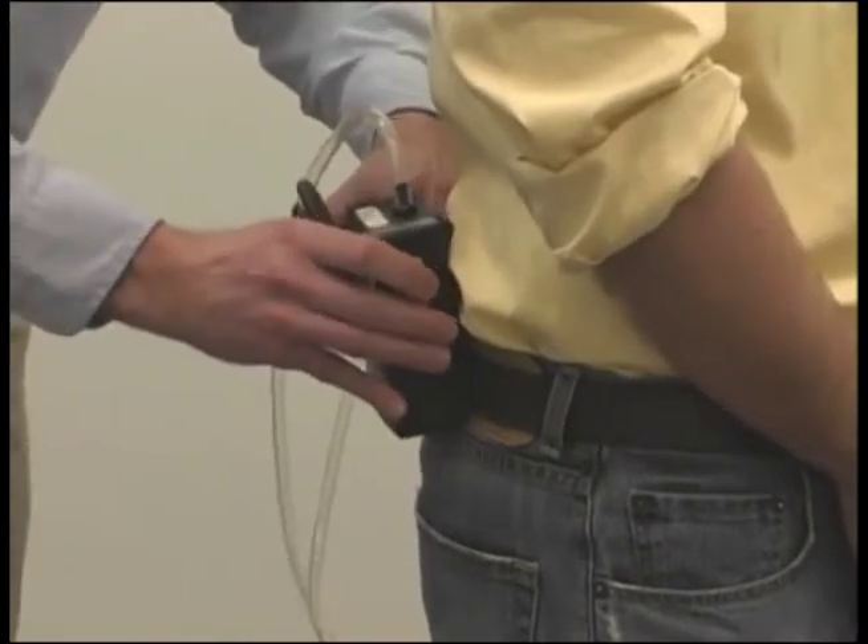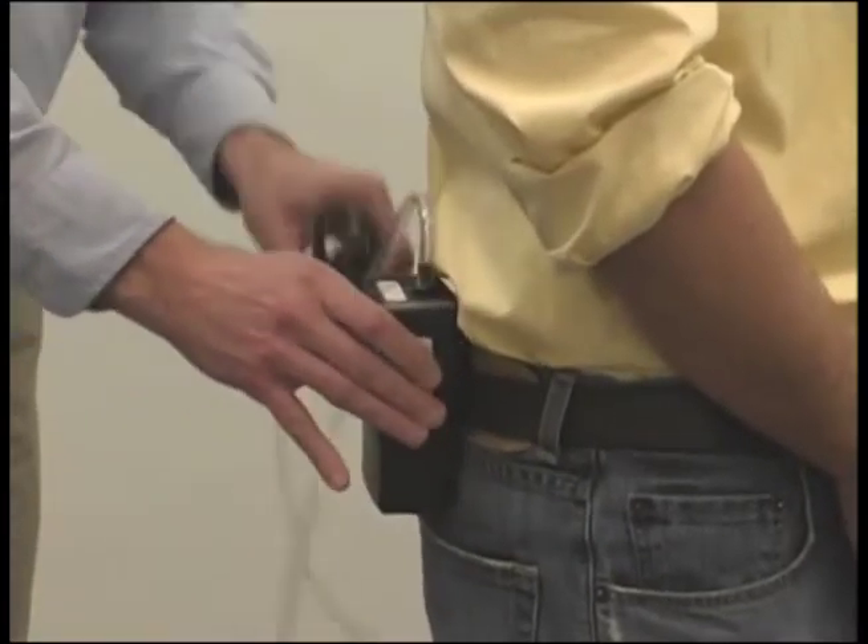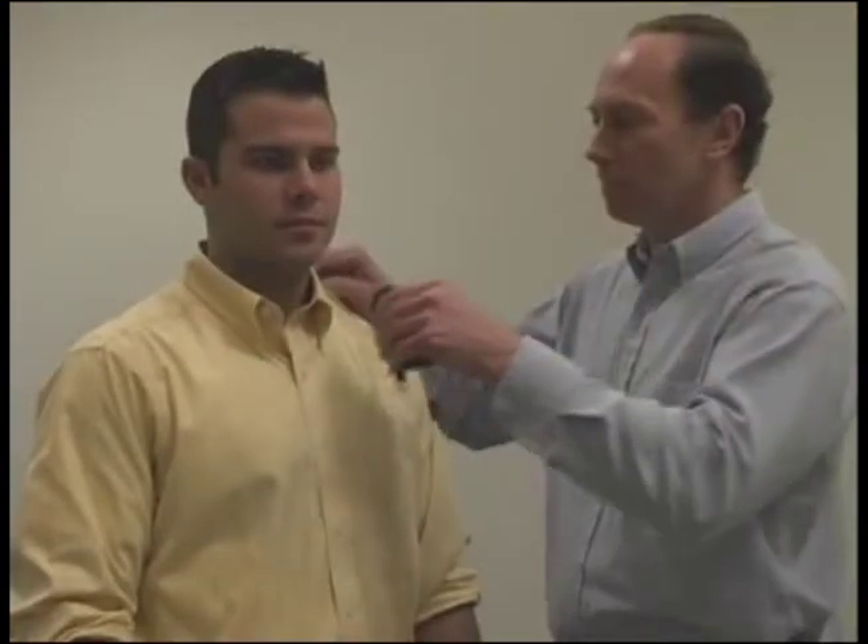To begin sampling, attach the pump to the worker's belt or pocket, either in back or on the side.